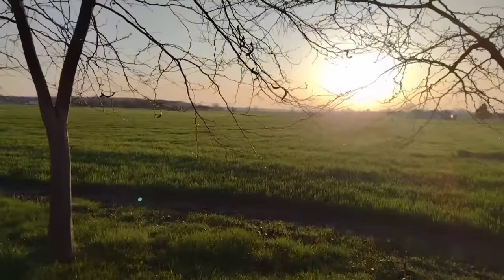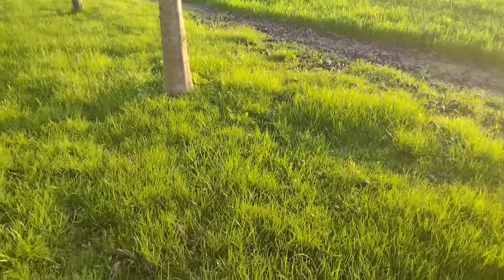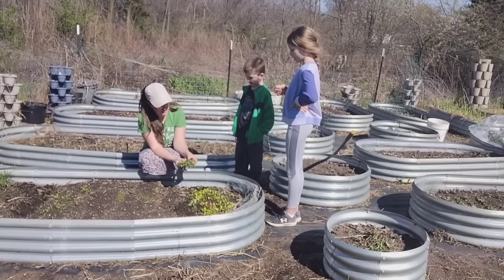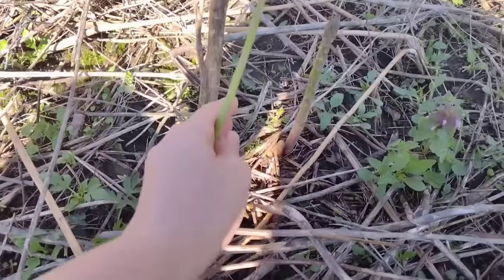Hello friends, it's Jessica from Three Rivers Homestead, and if you're new here, I am a homesteading and homeschooling mother of eight in northwest Ohio. In my videos I like to share a lot about how we grow and preserve food, as well as cook meals from all of that food we preserved for our family of ten.